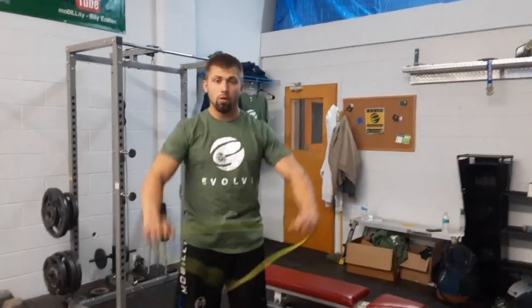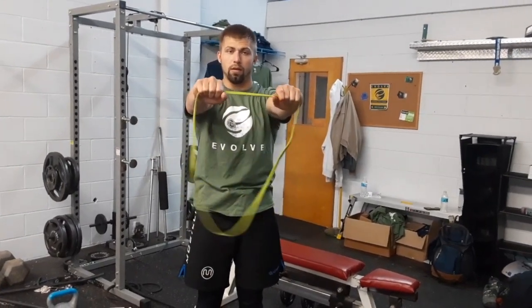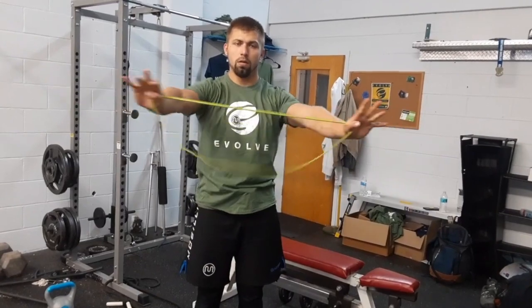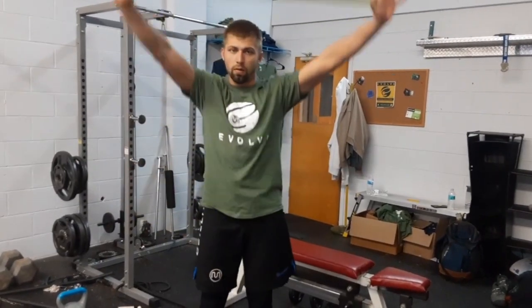So I showed you three movements there: overhead band pull-aparts, and a fourth one — just being out wide with the band and bringing it in tight, as well as dislocates.